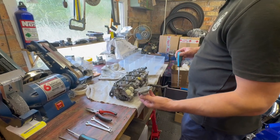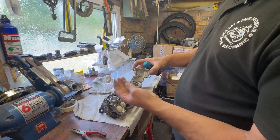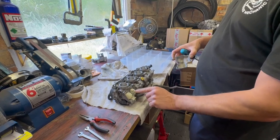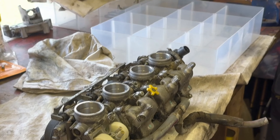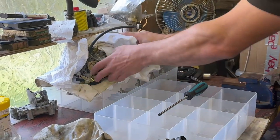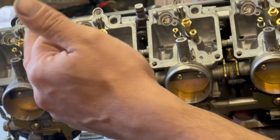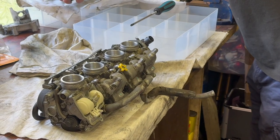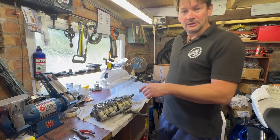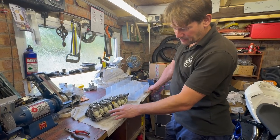Float bowls off. As you can see there's a load of residue and crud in there. All of these should be brass-coloured — if you look at this set of carbs we've already cleaned, here's one we did earlier, as you can see they're brass-coloured, not minging-coloured. Right, so that's all the float bowls off, put them into our little organizers.